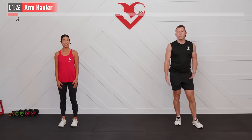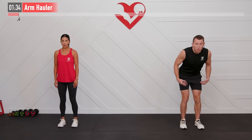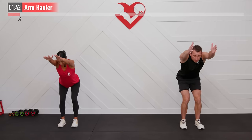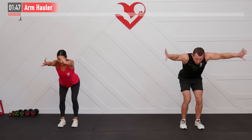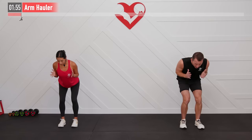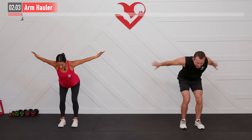Next up we're going to perform an arm hauler. Similar setup here with feet hip-width apart, bending our knees, and bending over on a 45-degree angle. With palms facing in and thumbs up, press straight up almost finishing with biceps by your ears. When those arms are fully extended, twist so the thumbs are down and then make a big swimming movement — press and then big swim with the thumbs down, trying to get a full range of motion.